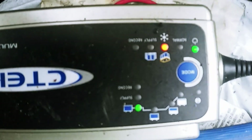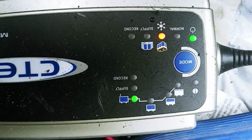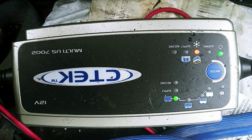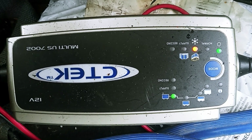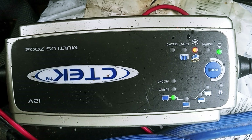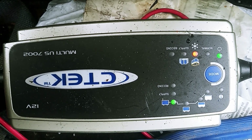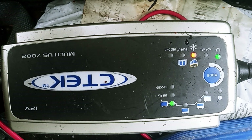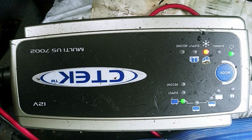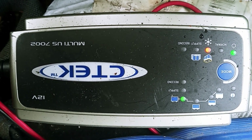And as you can see, it brought the battery back to 100%. I've talked about these CTEK chargers before, and I have two of them. I would definitely recommend getting these chargers because they will extend the life of any battery by keeping it charged 100%, which your car will not do just driving around — you're probably at 80% charged.